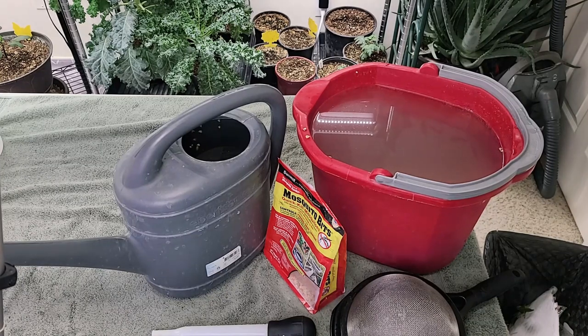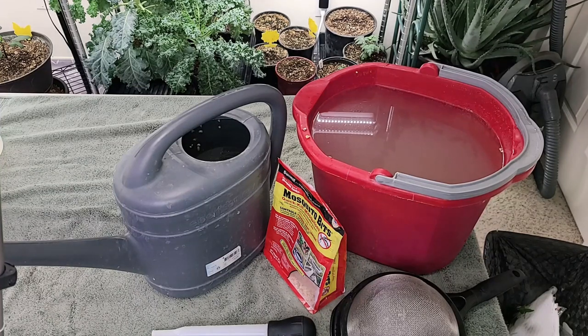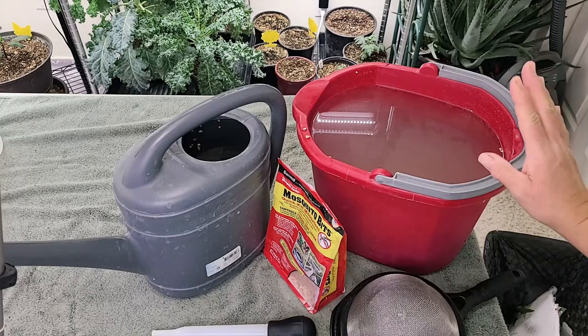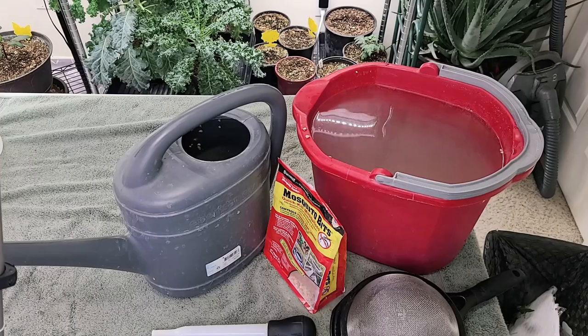Succulents do not need fertilizer that often. I usually like to just add Osmocote, and I'm still working out exactly how to fertilize succulents. My succulents seem to do just fine — I don't need them to have a ton of growth, so I don't add liquid feed to them when I water them.